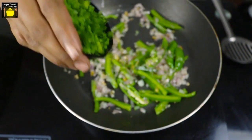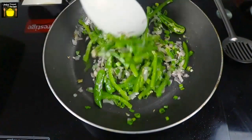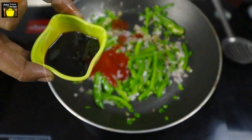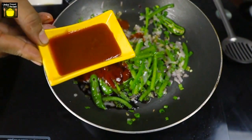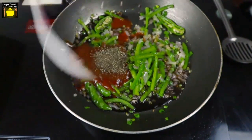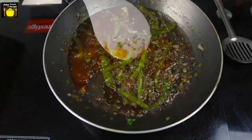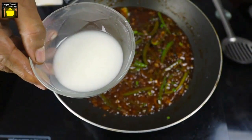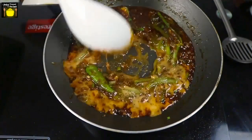Now I am going to add capsicum juliennes and sauté them for a couple of minutes. I will add spring onion and give them a mix. Now I will add red chili sauce, soy sauce, tomato ketchup and black pepper powder. We are going to mix them well and cook for 30 to 40 seconds. Now I am going to add the corn flour which has been dissolved in 2 tablespoons of water, mix well and cook for a minute.